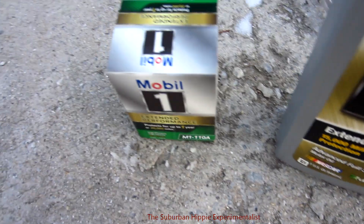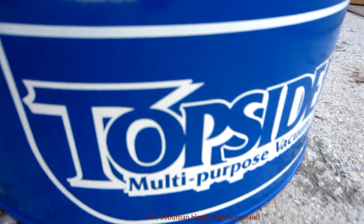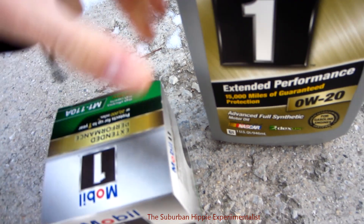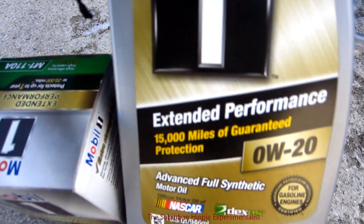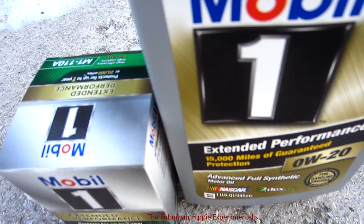I finally get to try out my Top Sider MVP, which I've been waiting for. It's about 46 degrees today and my wife needs her oil change, so I'm going to put in this extended performance oil, which is supposed to be good for 15,000 miles. I'm going to run it to 10,000 and have the oil analyzed to see how it goes.